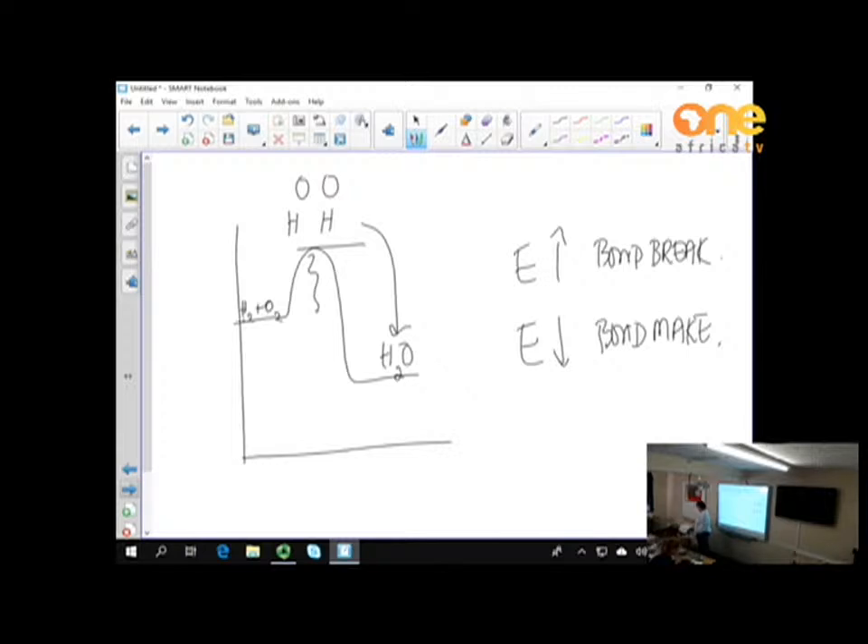Chemical changes involve a change in energy, and the products are different from the starting substances — they have new properties. Melting, boiling, evaporation, and condensation are physical changes because we don't change the substance itself. But when we cook food or burn wood, we get a chemical change because we start with one thing and end up with something completely different.